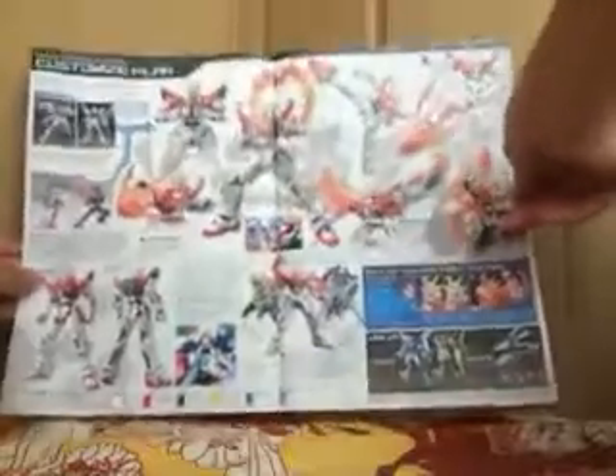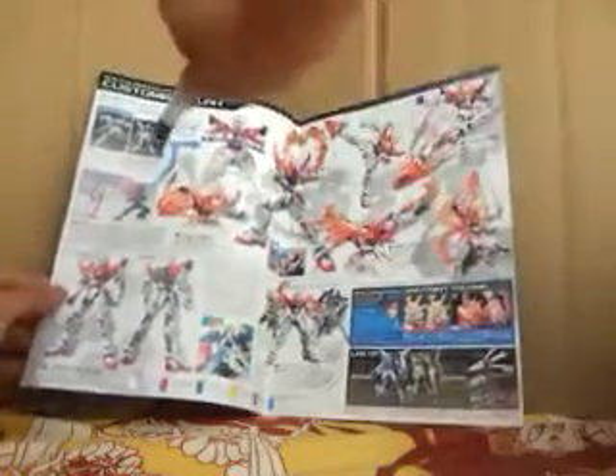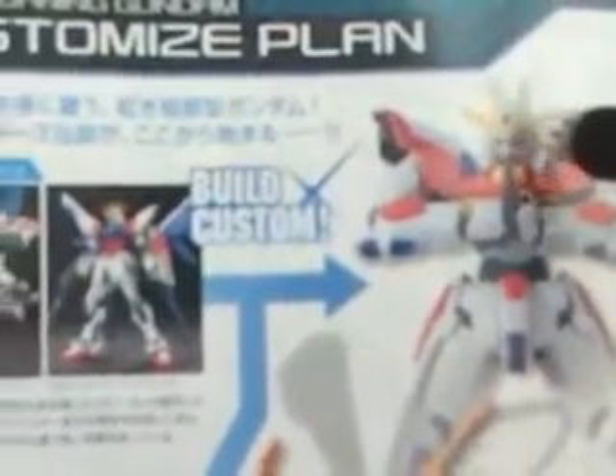There are some shots from the PV. I never thought it would be a variance of the Build Strike, because firstly it hasn't got the jewel on its head and it hasn't got any beam rifles. And here's the Tri Fighters team.